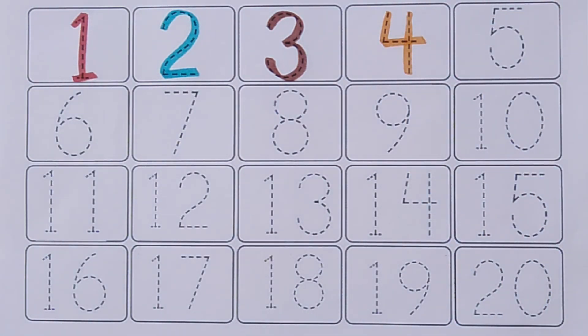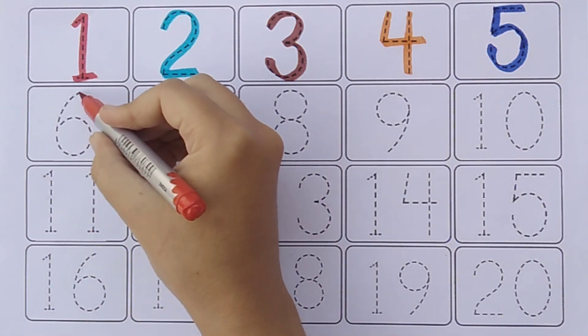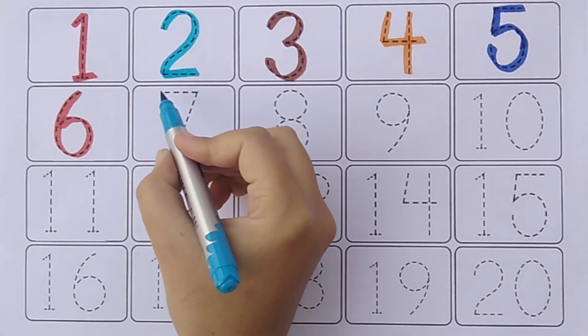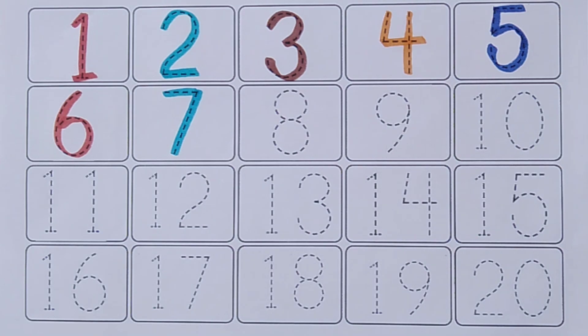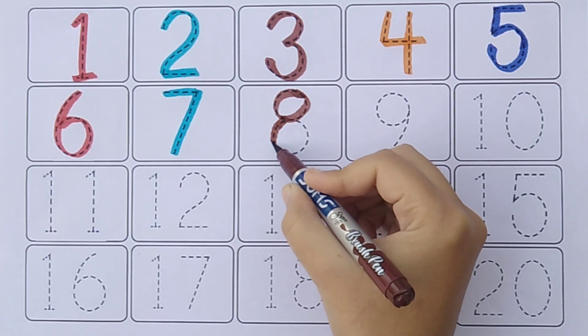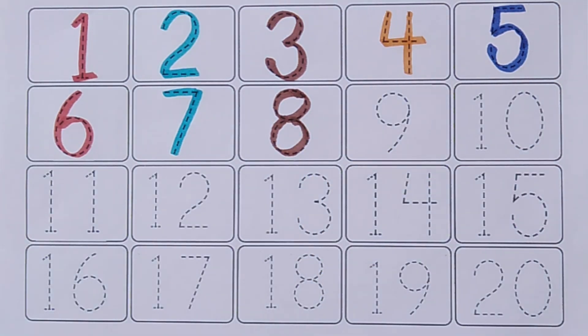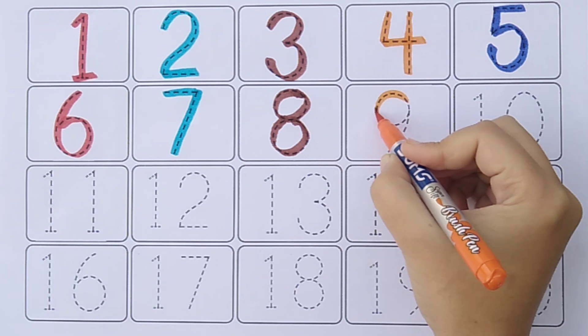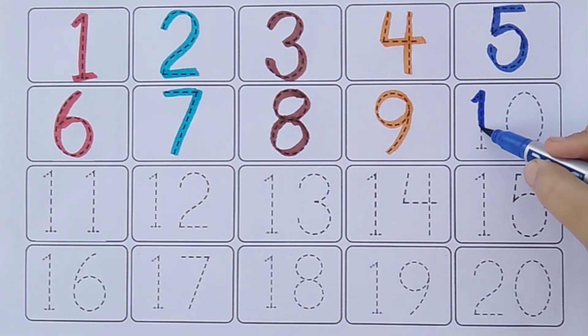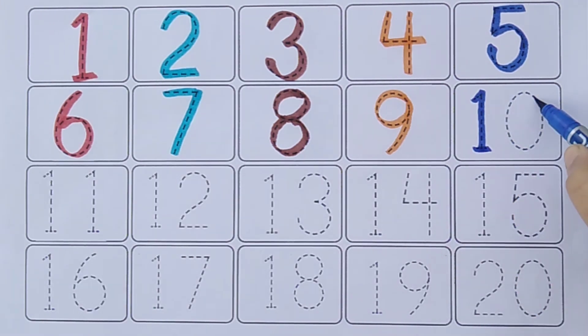Four. Blue color. Five. Six. Seven. Eight. Nine. One. Zero. Ten.